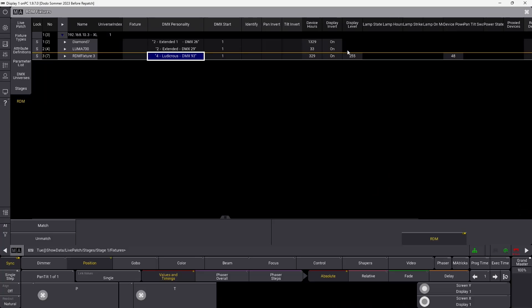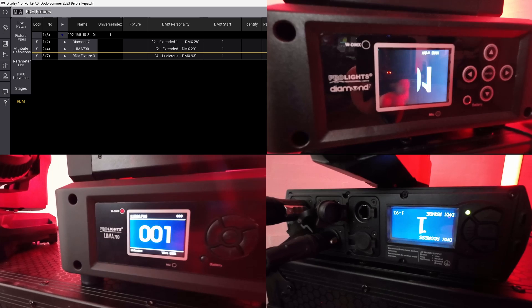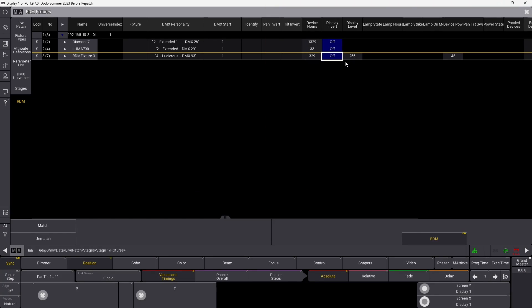The first thing we notice is that the fixture displays are upside down. We can fix that via RDM commands — go into Display Invert, right-click, and set it to Off. That should flip the displays so they now face the right way so we can start working and see a little better what's going on.